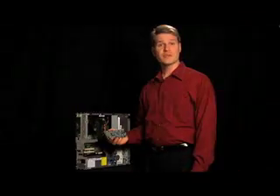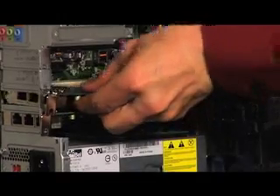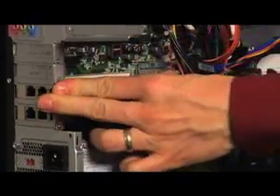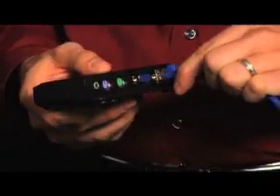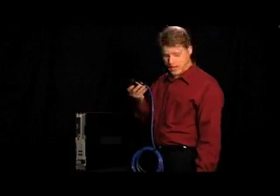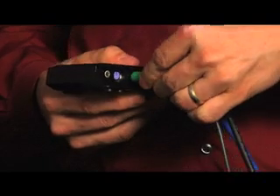Let's take a closer look, starting with how easy it is to install. First, install one or two X-Series PCI cards into the PC. Second, connect your access device to the shared PC with a standard Cat5 or Cat6 cable. Third, connect your peripherals — your monitor, your keyboard, and your mouse — to the access device.